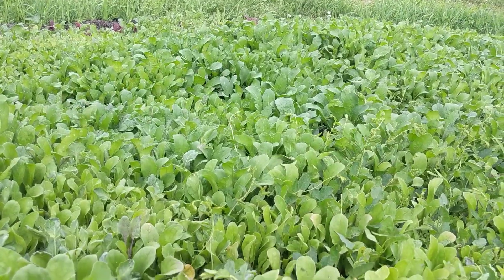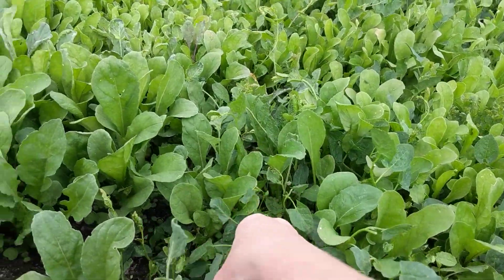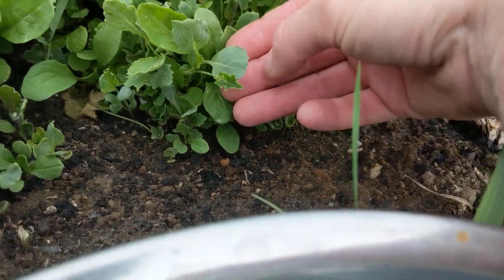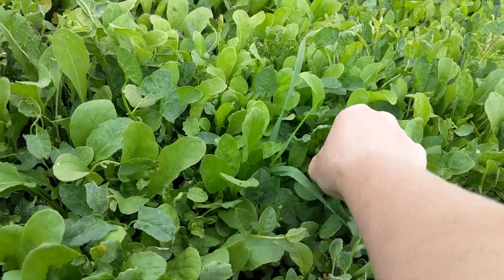Obviously in a bed like this you can't just put ducks out in it because they'll eat the greens as well as the bindweed. I've got to start being careful now because I've got some things in here — like you can see these little cabbage leaves, brassicas.